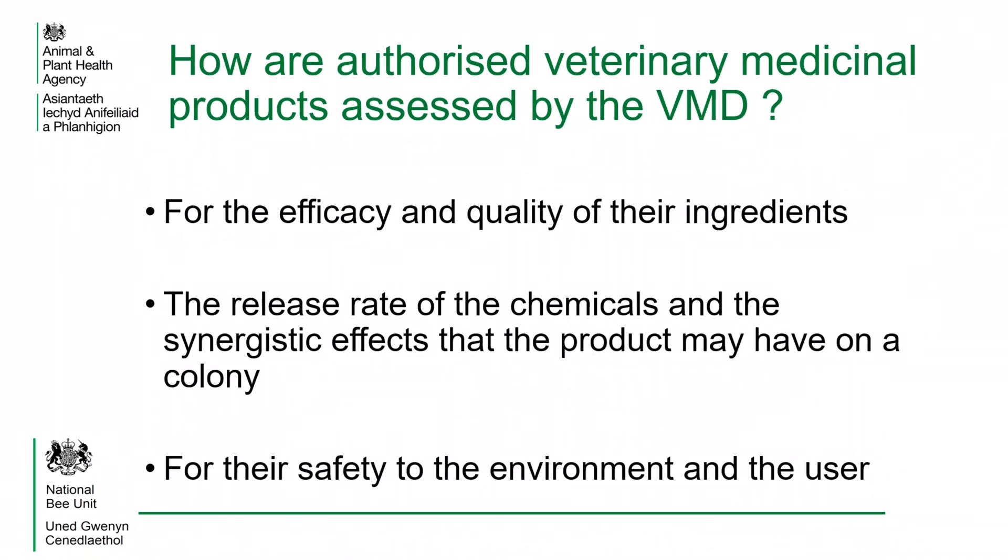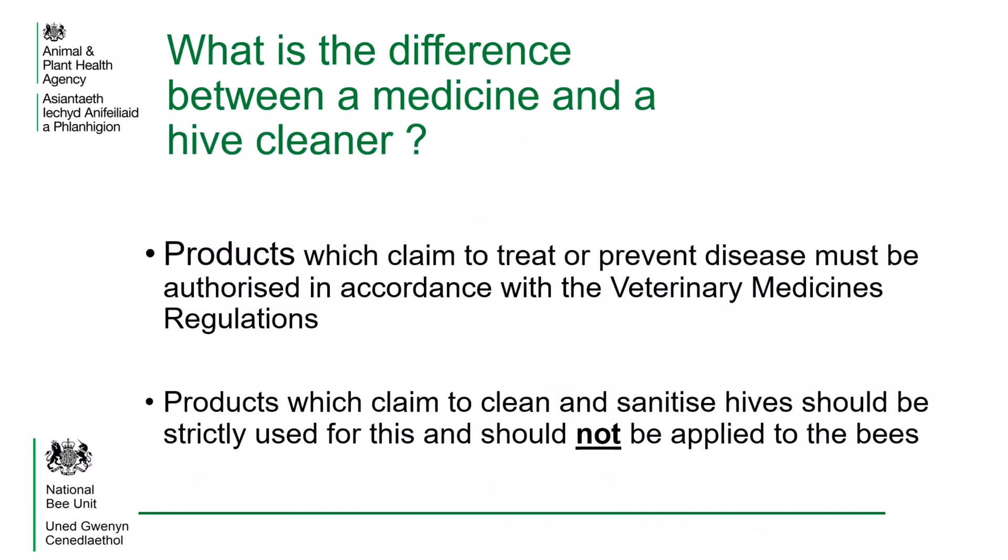When the VMD approves a product it is rigorously tested. They check to see that nothing harmful will get into the food chain. They also test to ensure that it is not harmful to the bees, to the user or for the environment. Only approved products should be used to treat bees.